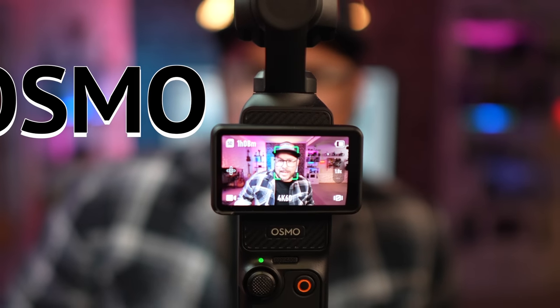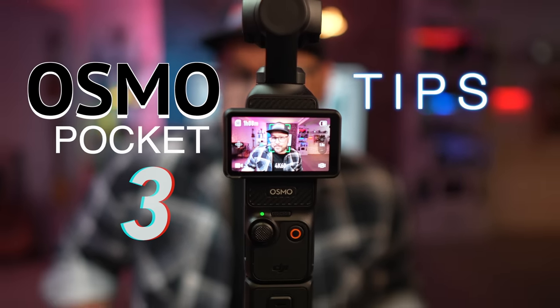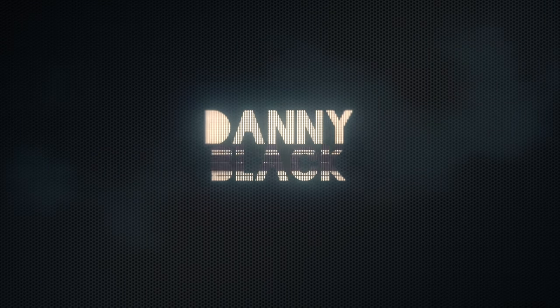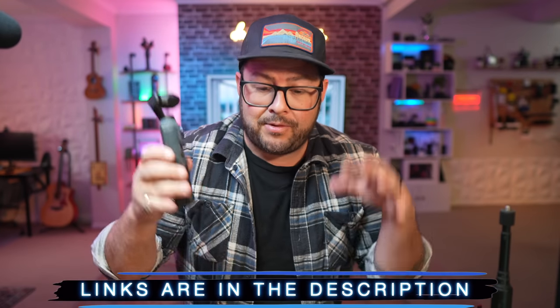I'm back with some more Osmo Pocket 3 tips that you probably didn't know. Let's just jump into it. If you are new here, don't be a stranger to the channel — I do this kind of stuff all the time and check out new gear as well. So thanks for being here. I'll put links to everything down in the description, plus a surprise link.